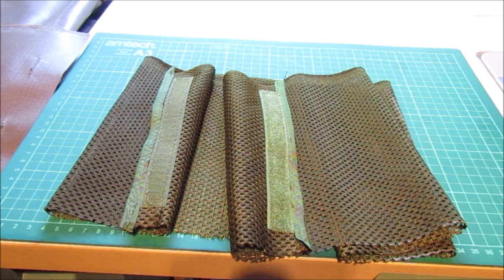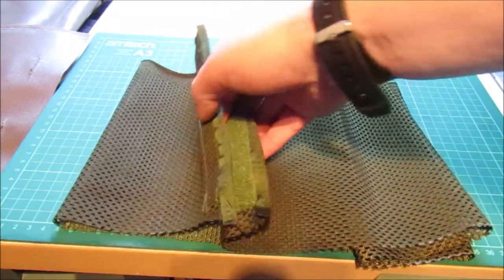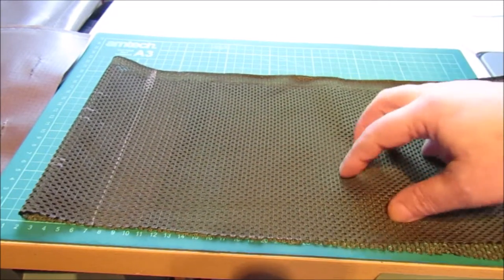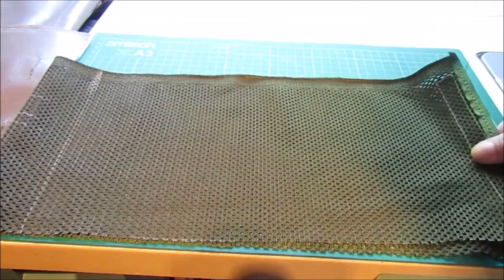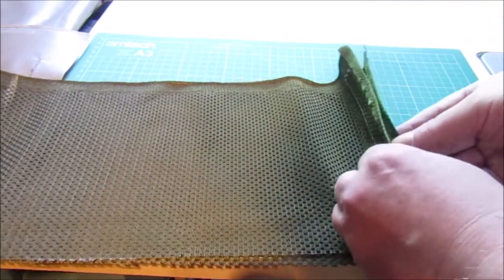Inside the bergen, down the sides, I'm going to have a side pouch - a little slip pouch - down the inside of the bergen so I can put various items in there, just to keep it all separated. If you're building it to how you want it for your convenience. I've taken an off-cut of that vest material and cut it to the length I want. It folds at the bottom so things can come in and out of it.